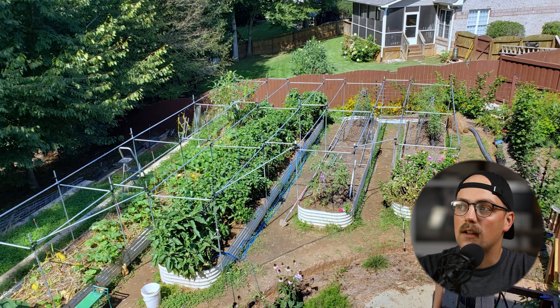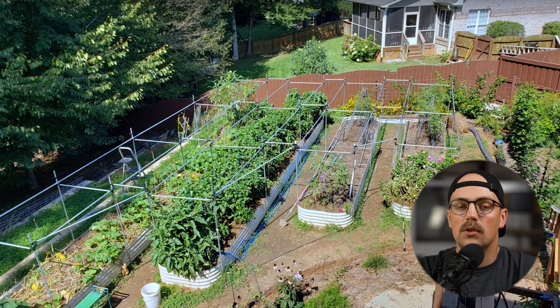First up are these garden bed frames from Nancy. She shared a before photo a little while ago when she was getting ready for gardening and wanted to make frames. A few months later she's put them in place and now she's got these modular frames, as she called them, built using maker pipe connectors to create rectangular frames over and around the garden beds, joined together with different connectors.